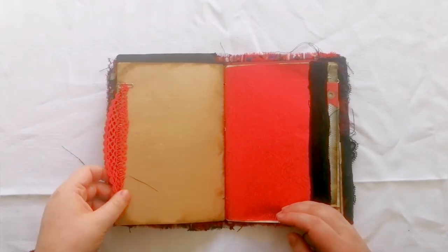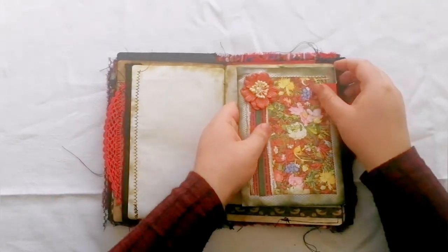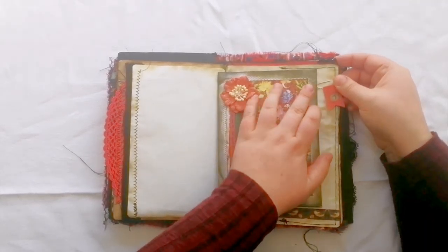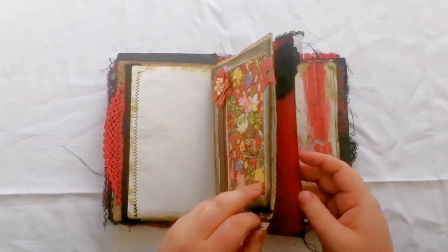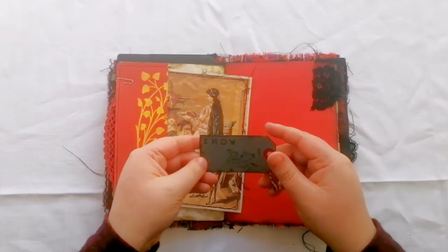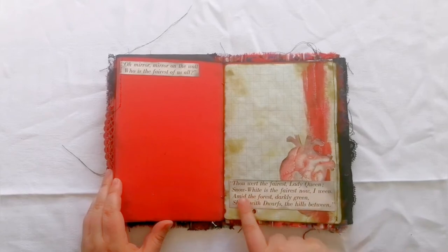This next page has got some beautiful bright red lace — I love it — and then there is a metallic page with some black fabrics on the sides. Here we have a little envelope with another tag for journaling and writing; this envelope was gifted to me and it's absolutely beautiful — it went so well with the colour theme. We've got another little pocket with a journaling card of Snow White with the dwarves and the animals as she makes them dinner, and another little tag that says 'Snow.' This also says 'oh mirror mirror on the wall, who is the fairest of us all,' with the mirror's reply down below.